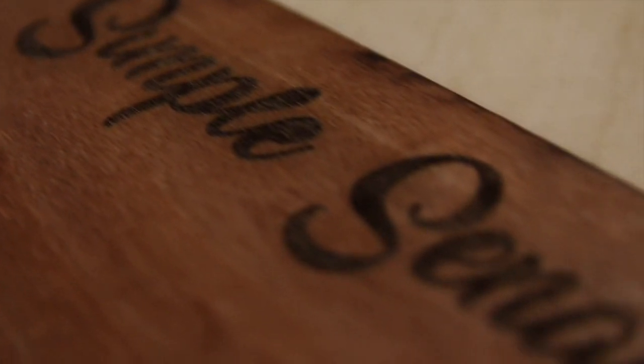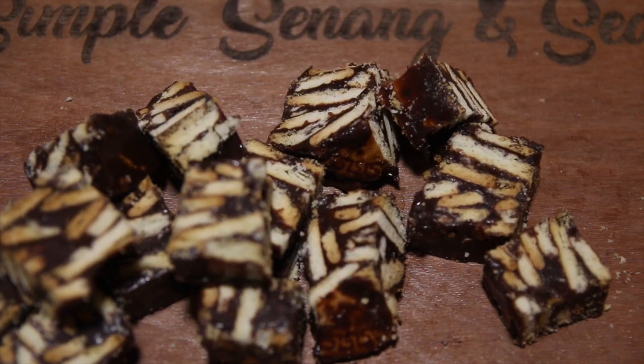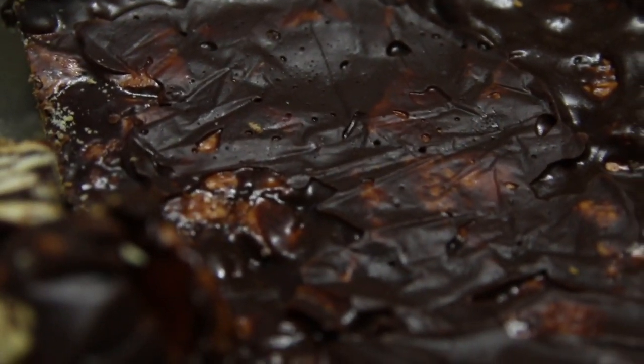So welcome to the first episode of Simple, Senang and Sedap. In this first episode we're going to make cake batek, and this recipe my mom actually learned from our friend Zalifa — it is so great. Thank you, Zalifa!